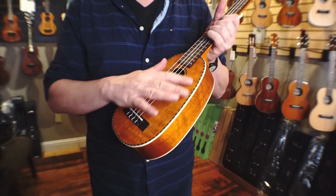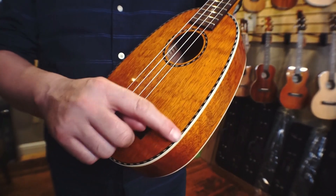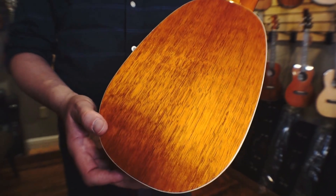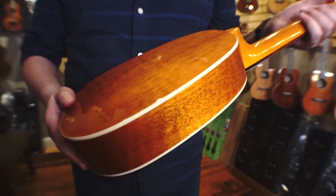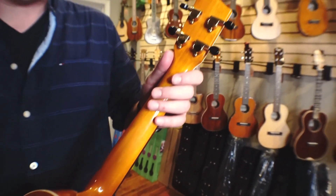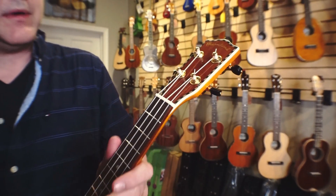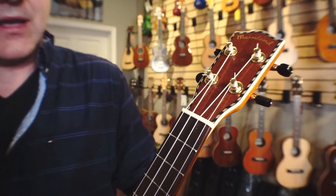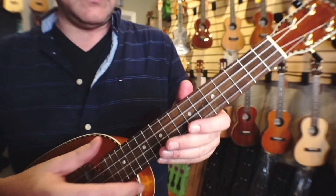This is solid mango wood here. It has rope purfling and a nice cream binding. Coming around the back, all these mangoes have some really pretty figuring in the wood. Some gloss. It has a mahogany neck, sealed gear tuners from Mainland. Coming around the front, you see the Mainland logo again with more of that rope. A real bone nut and saddle, and it's set up with the Aquila Super Nilegut strings.